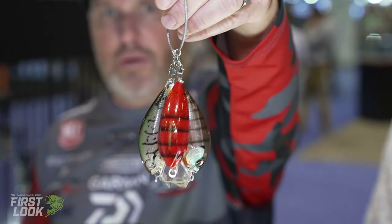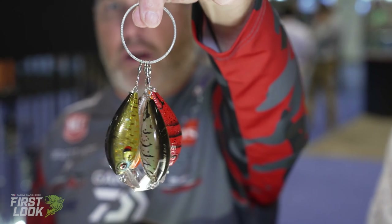Those are the new colors in the Evergreen SH3 crankbait, available for pre-order now at TackleWarehouse.com.